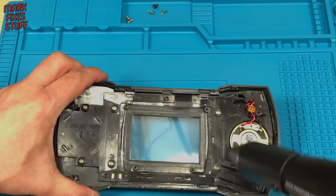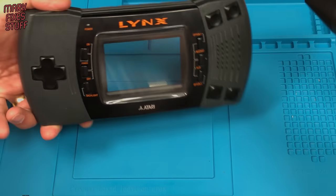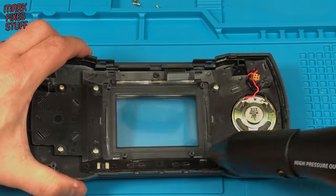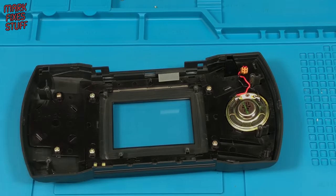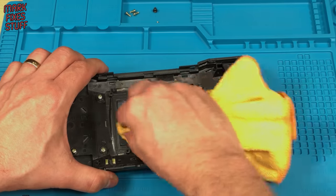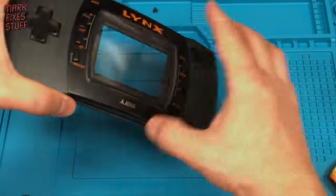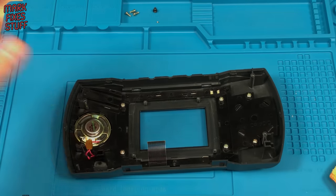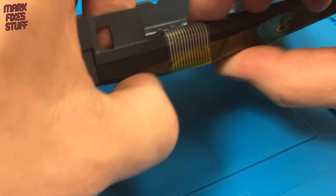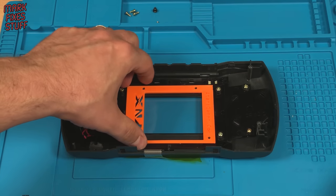Another quick blow and a final dusting. It leaves the front glass looking very good indeed. A small piece of Kapton tape will hold the controls cables safely out of the way. This mount will only fit one way and grips the new screen to the front of the case.